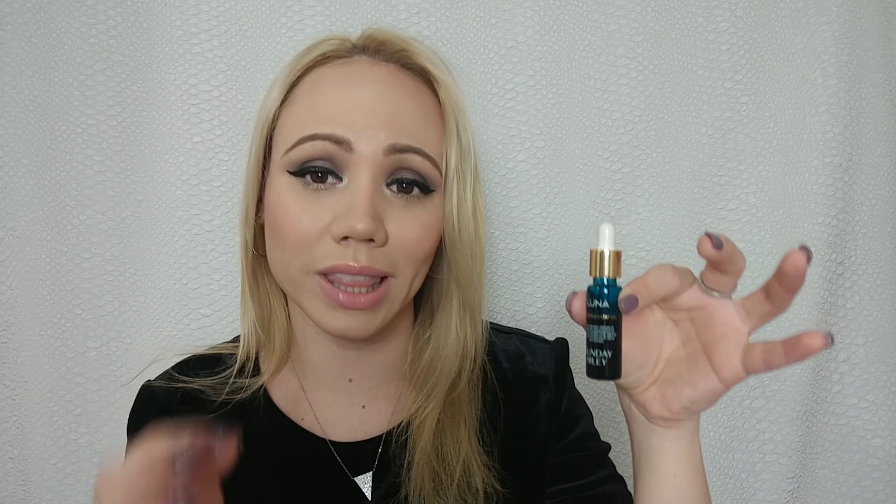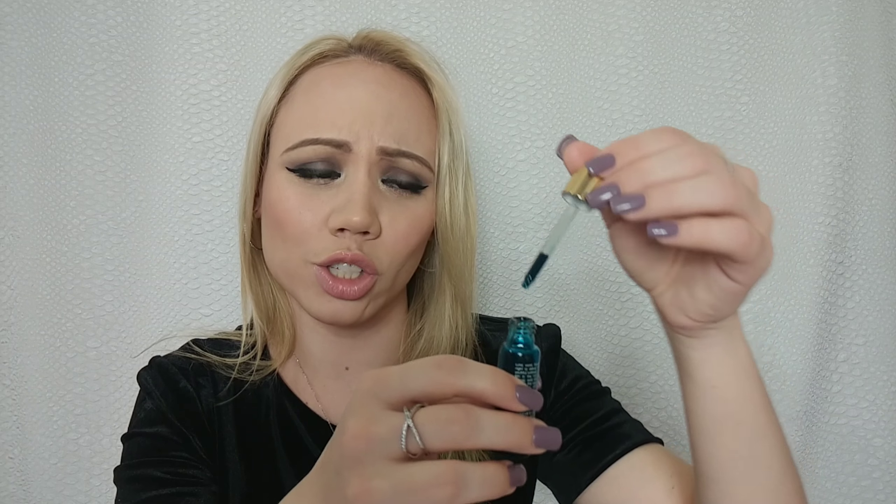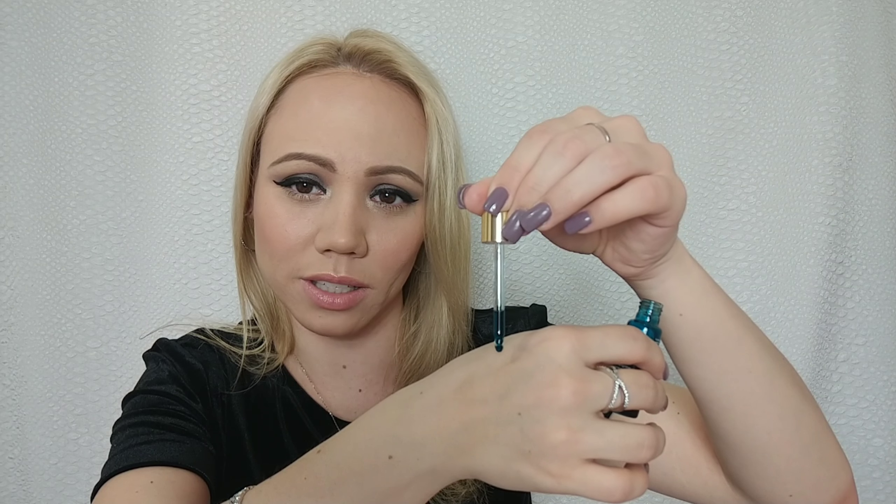It comes in a dark bottle — that's usually how they package retinoids so it lasts longer. I've been applying this every night. It has a blue tint, and you really have to blend it into the skin — the blue tint will definitely go away. For the smell, I don't really love it; it smells very herbal, like a tea. The best way I'd describe it is herbal.